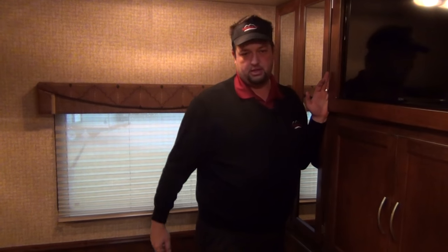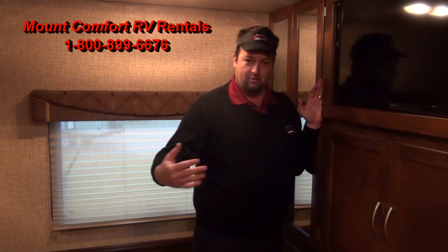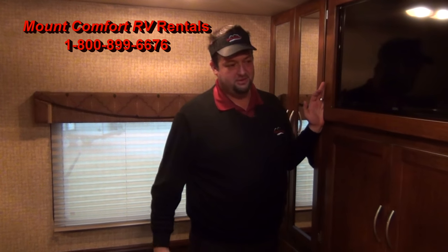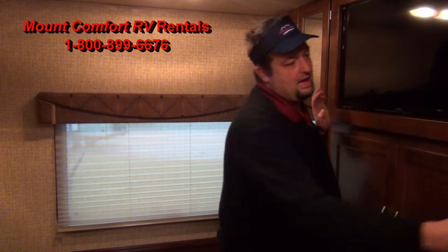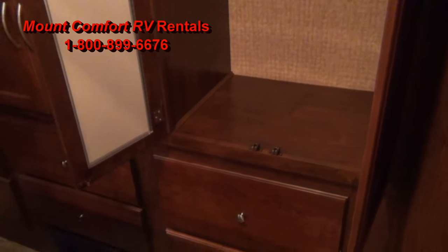One other thing people ask about the TVs — they do not have to watch the same channel. So when you're parked and camping, dad's in the bedroom watching ESPN, wife's up front watching NCIS — you guys can watch different programs. Also, some guys take these on business trips. You do have a nice hanging area up there, so if you're taking a suit or dress shirts, you can keep them hung and they won't wrinkle.